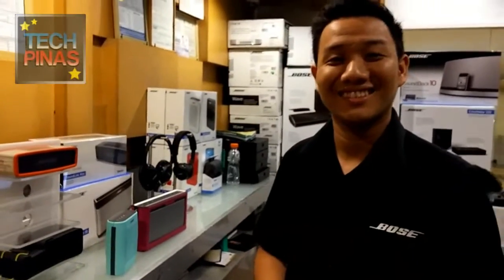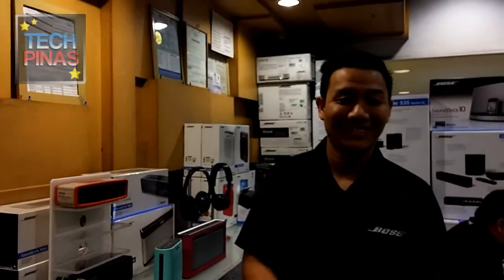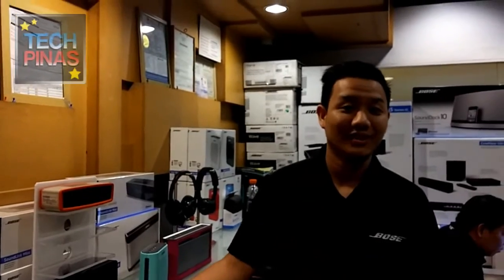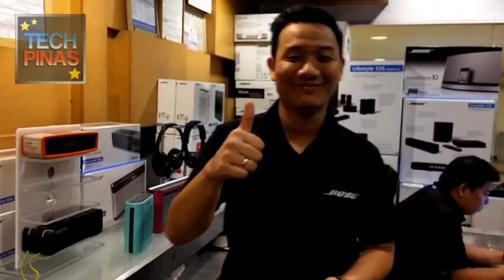It's a wonderful product to have if you're a big music listener. Thank you so much, Jun. That's the Soundlink Mini — it's only 13,000 pesos. Wonderful. Thumbs up. Thank you.